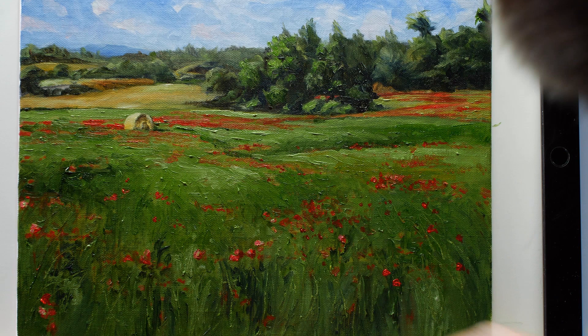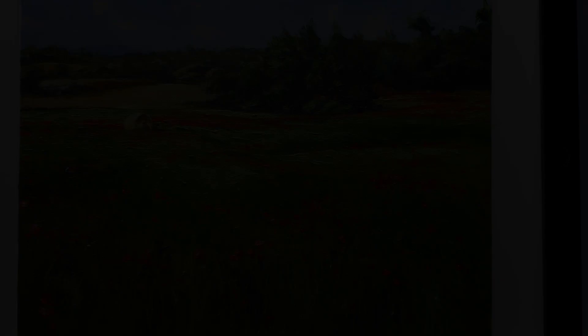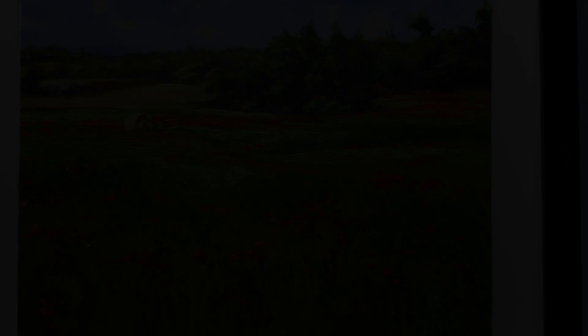After our finishing touches on our focal point, our painting of a field of flowers with a lone hay bale is now complete.